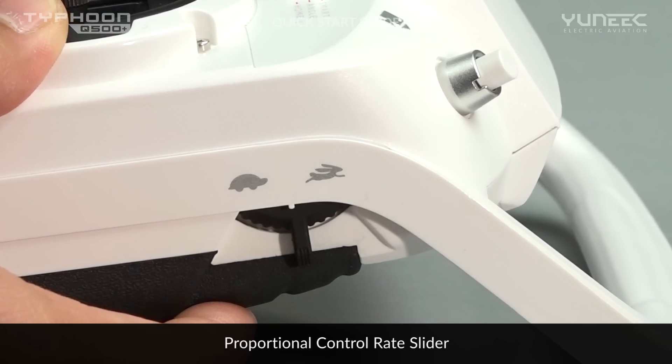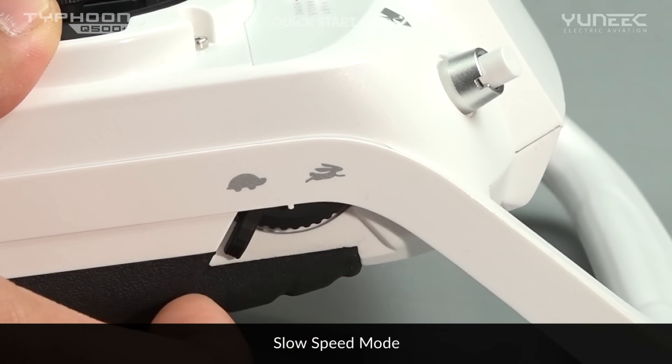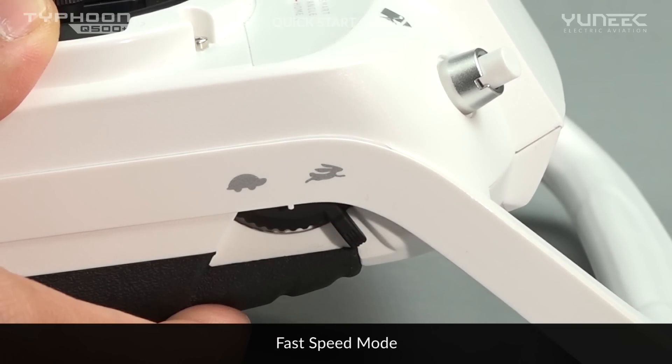The proportional control rate slider located on the right hand side of the ST10 Plus is designed to set the overall climb and descend speed, as well as the overall directional speed of the aircraft.